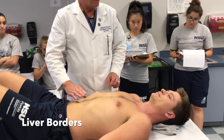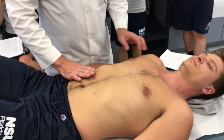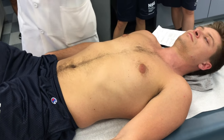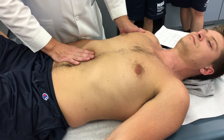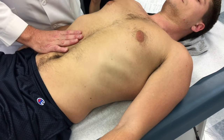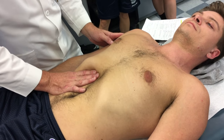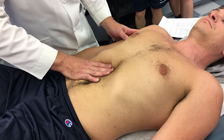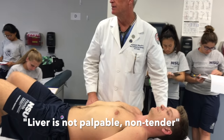Liver borders — we're looking at the costal margin in the mid-clavicular line. I use the lateral aspect of the index finger and palm because it covers a lot of space and fits nicely into that costal margin. I have the patient take a deep breath in — that brings the liver down into my hand — then let it out, and I slide my hand up into the costal margin feeling for a liver edge. I don't feel anything, no tenderness. Liver is not palpable and non-tender.